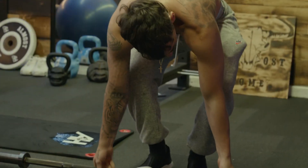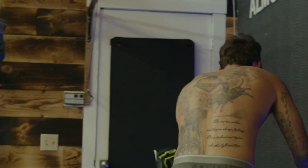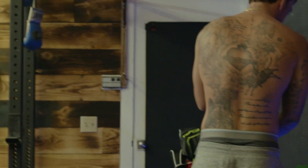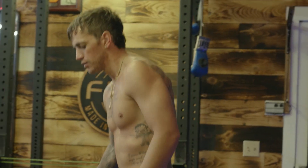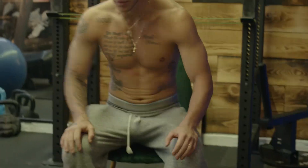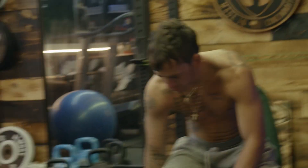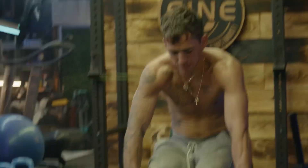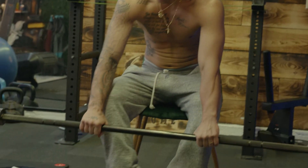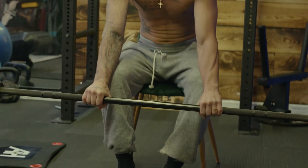All right, now I'm going to grab a chair for the forearms. We are going to do twenty-two forearm — I don't know what you call these. Knees in, you're going to put the middle of your forearm over your knees. Wrists come down and up.